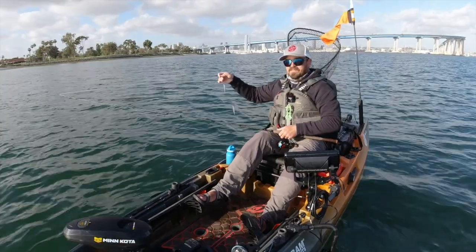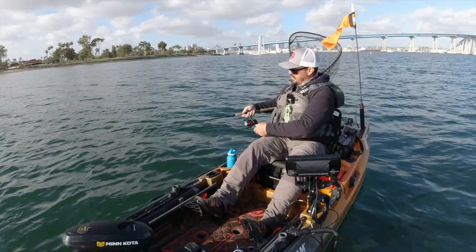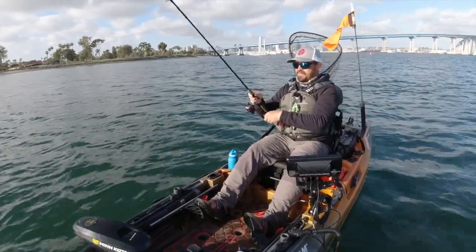We've got a little bit of wind, we've got some tidal movement, and I found a nice grassy area out here, and we're going to do a little drop shotting for some spotted bay bass.